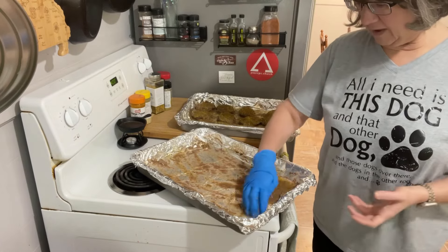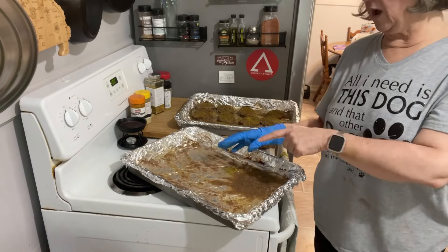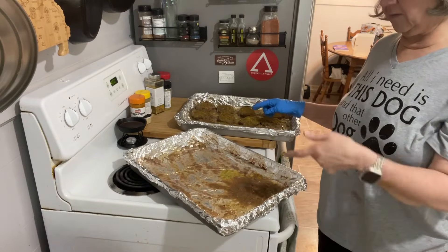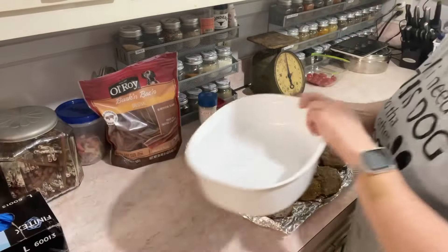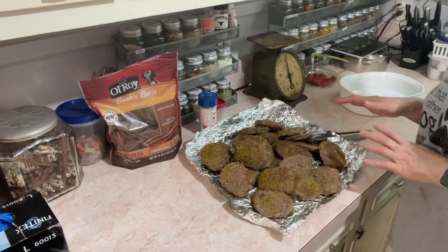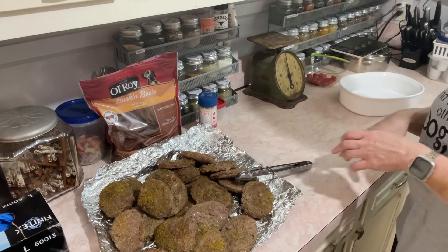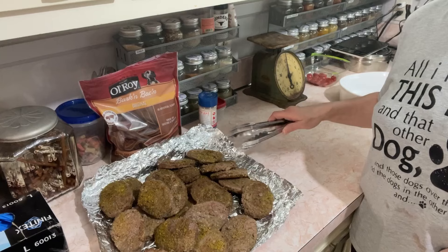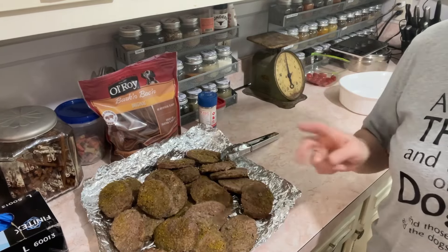I'm going to empty this one out and do at least one, maybe two more rounds of burgers. I pulled the foil out of the dish so I can reuse it for the next set. I can set the cooked burgers out here to cool — they won't dirty anything up. That's my plan today; next time might be a little different.